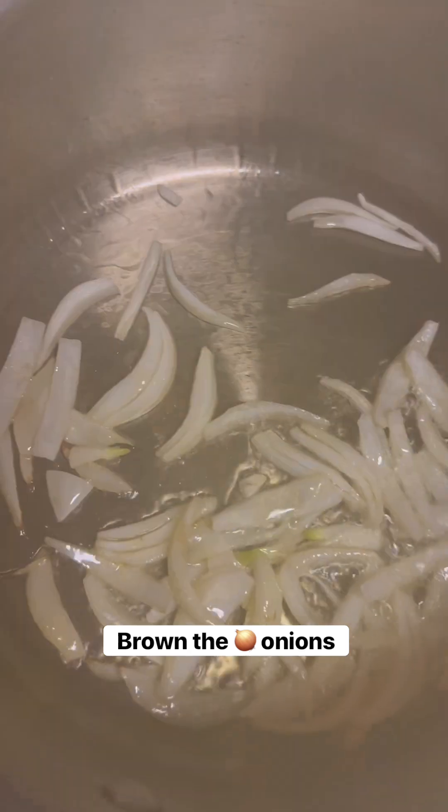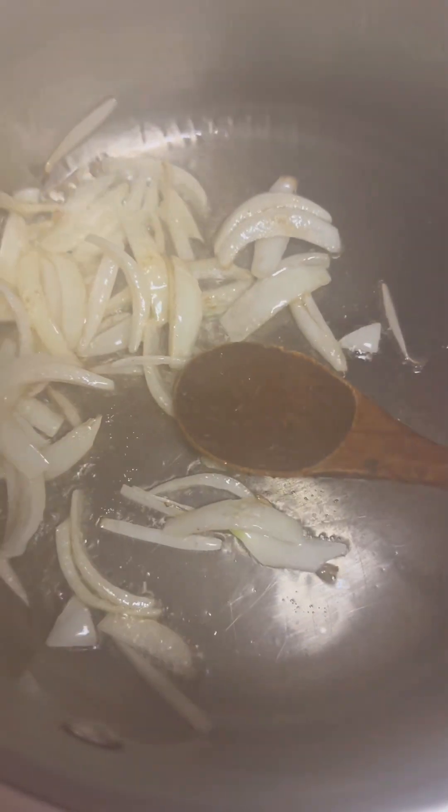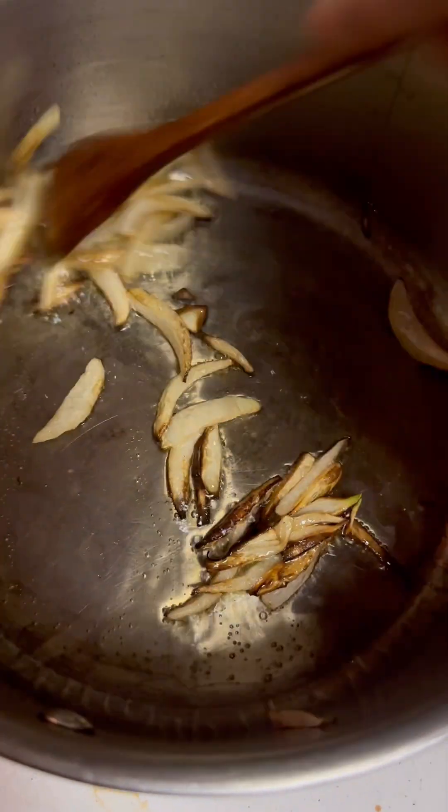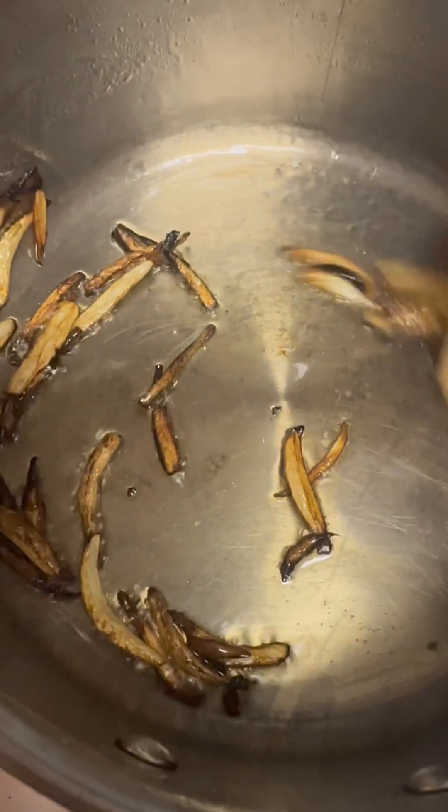Now, brown some onions in them, make them golden brown. You want them to be brown, but don't burn them. Do you want them to close? Yeah. Okay. Now, we're going to put them in.